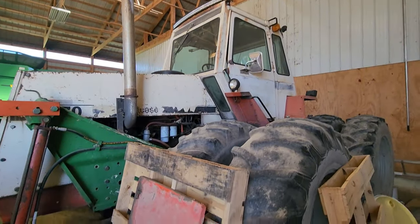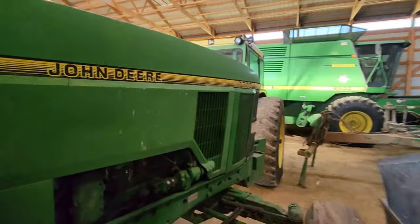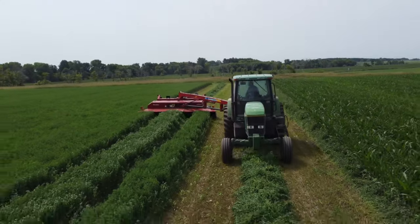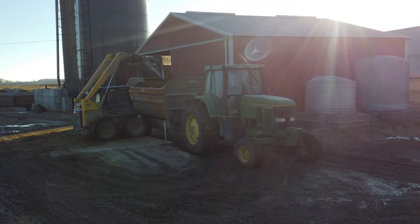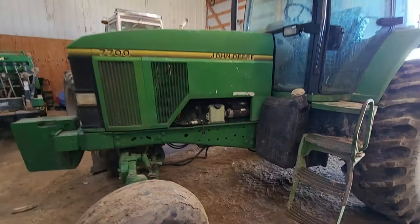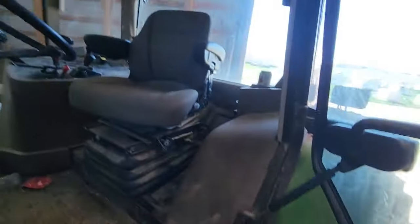Right in front of the Case we have the John Deere 7700 — not sure what year, but it's a pretty nice tractor. This is our hay cutting and feeding mixer tractor, just a good all-around machine. We picked this up at an auction a long time ago. It's basically a good chore tractor for everything — it's got a new seat in it.